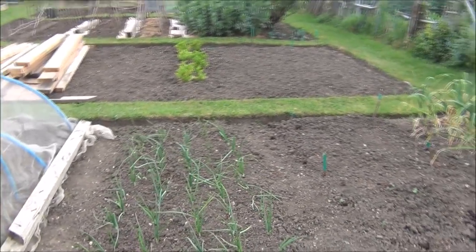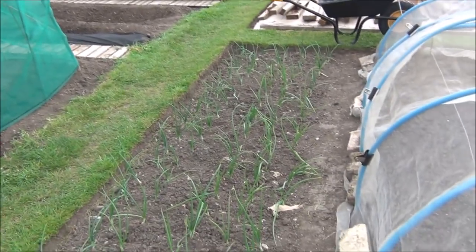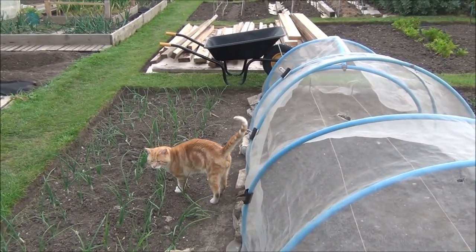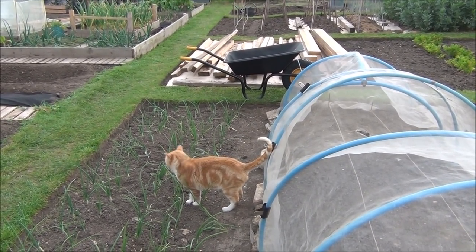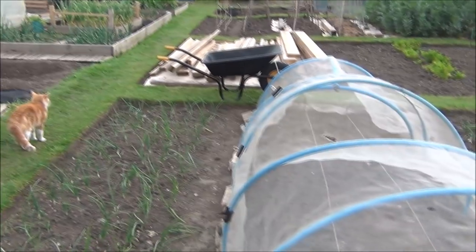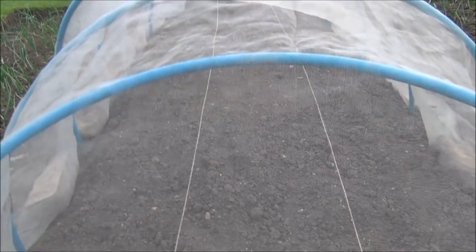Onions — red barons looking lovely over the top of the hoops, and the whites which are Jet Set, again looking lovely. Oh, and we have a visitor: Rusty, get out of my onions! What is it with cats and onion beds? Oh, here's a gorgeous puss — okay, see you later Rusty.